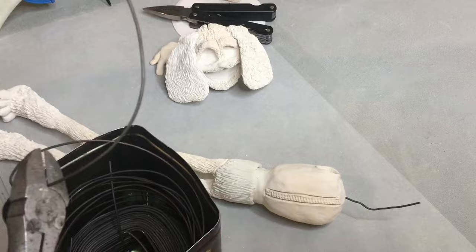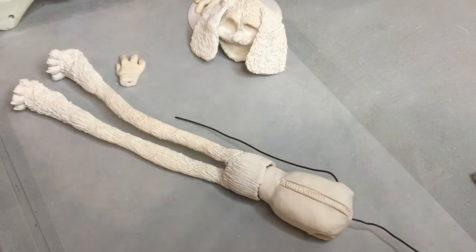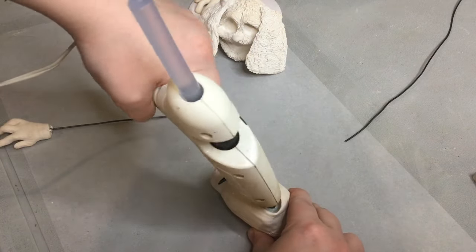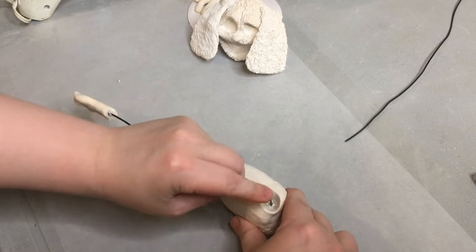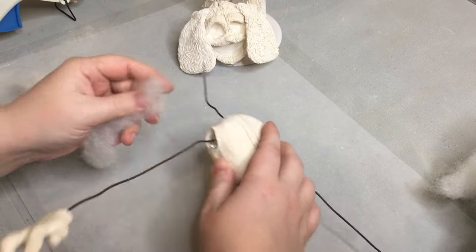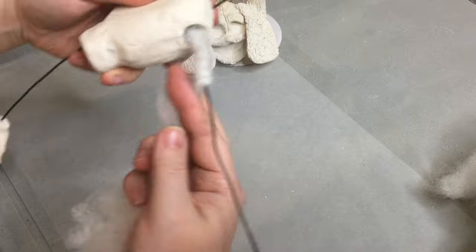We're going to move on to the wiring step, even if you think you don't need it. I would recommend pushing the wire into the arm the length you think it needs to be inside the arm to secure it, then stretch it out to the length you think the arm would be, and then cut it like that. After I have assessed the length, I'm going to go ahead and glue it in and glue the hands on, and then I'm going to cover that in stuffing.